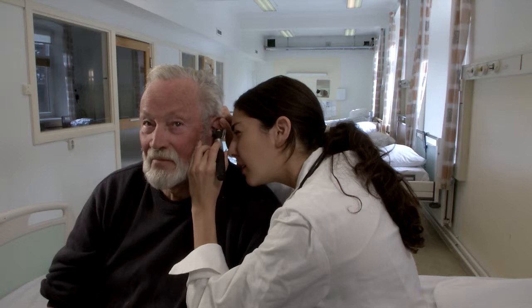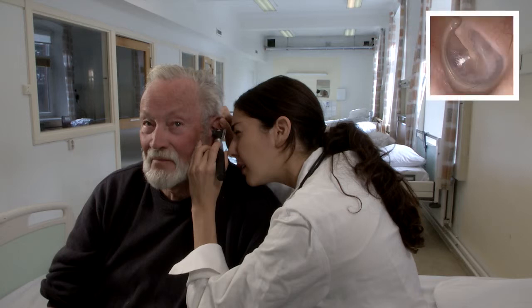With your hand, gently pull up and back the ear. Work gently and quickly to observe the colors of the tympanic membrane in the canal. Look for the cone of light reflex on a pearly gray tympanic membrane.